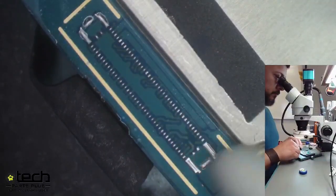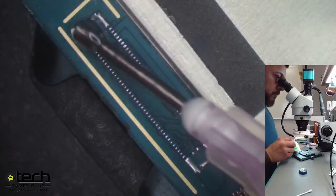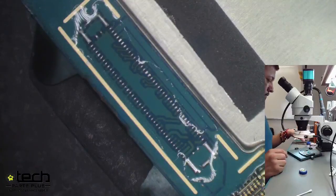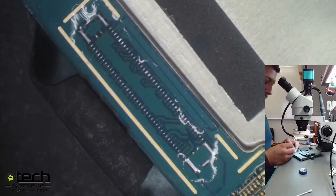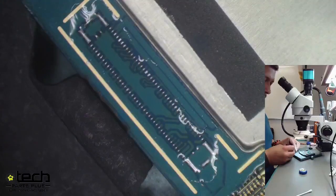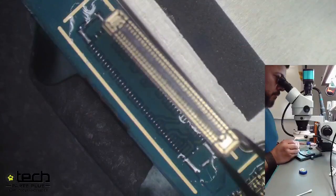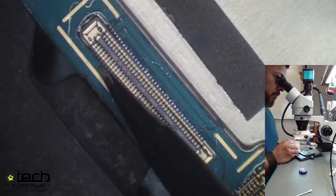After a quick cleanup, he applies a final layer of flux before putting the new connector on. Some technicians use the same flux throughout the process, and there's nothing wrong with that. Our opinion is that cleaning between each step gives a better overall end result and look. Our goal is to make it look as OEM as possible, which is why we clean so often.